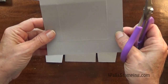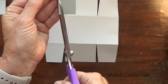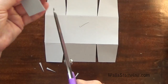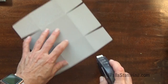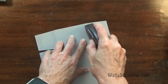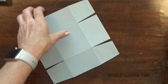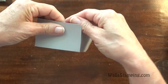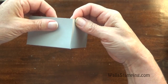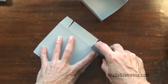Then we'll turn the box around to the other side and repeat this over here. This is the box top and we're going to do the exact same thing on the lid. Next I'm going to use my fast fuse and put a couple of strips of adhesive on all four of these tabs and then assemble my box. Then the top of the box is done the same way.